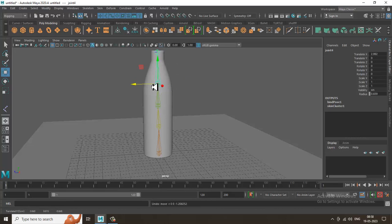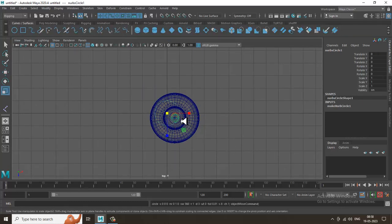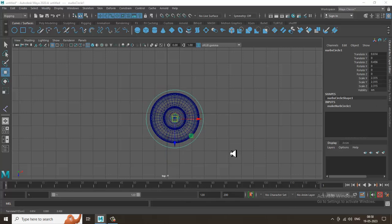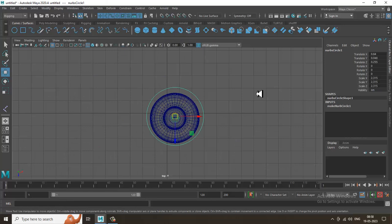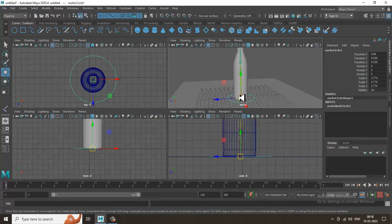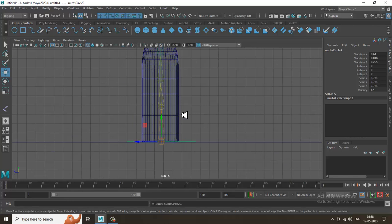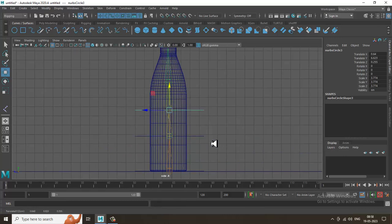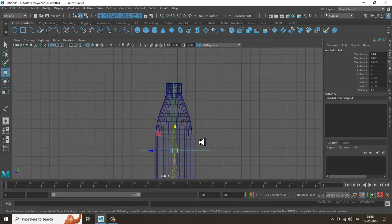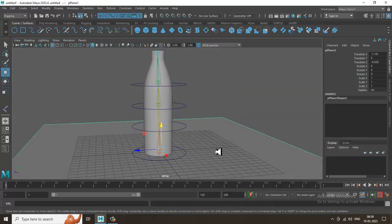Now let's go into Curves and take a NURBS circle. Drag it over here and snap it to position, then slightly scale it — we're creating controllers this way. Press Control+D to duplicate and press V to snap each one to the corresponding bone position. Snap all controllers into place.